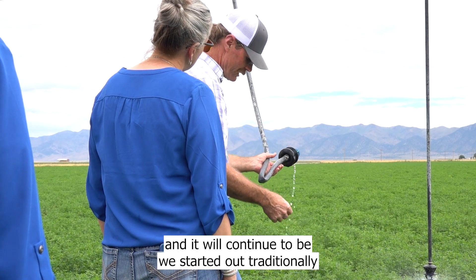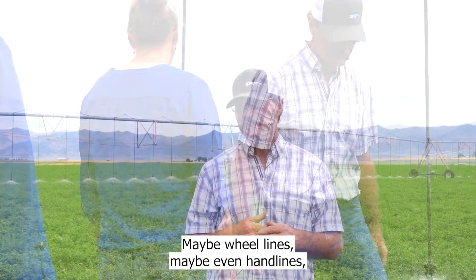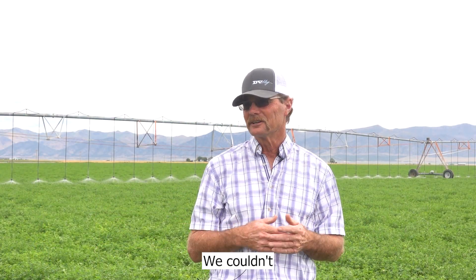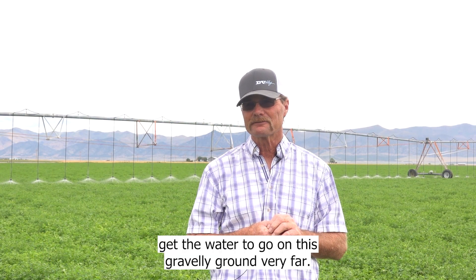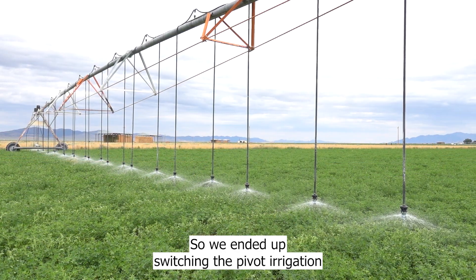We started out traditionally with flood irrigation, maybe wheel lines, maybe even hand lines — that wasn't very efficient. We couldn't get the water to go very far on this gravelly ground, so we ended up switching to pivot irrigation to be more efficient.